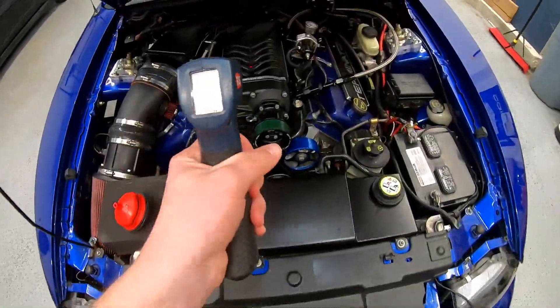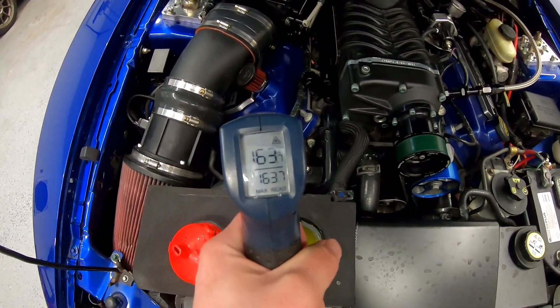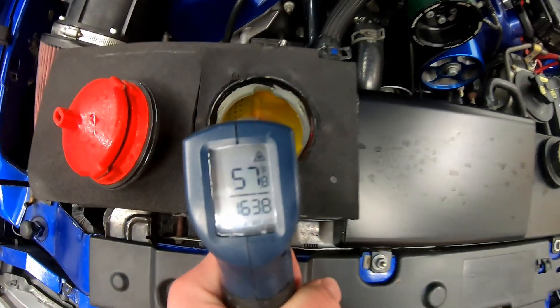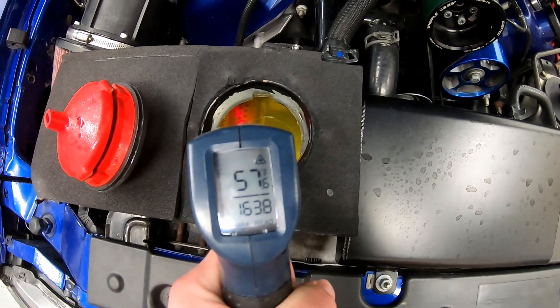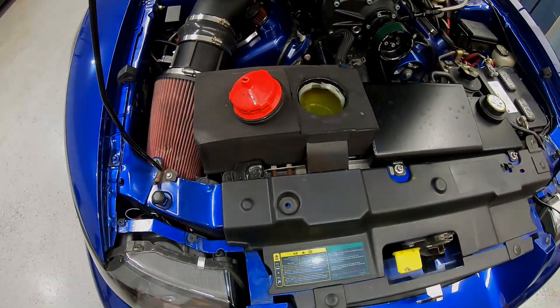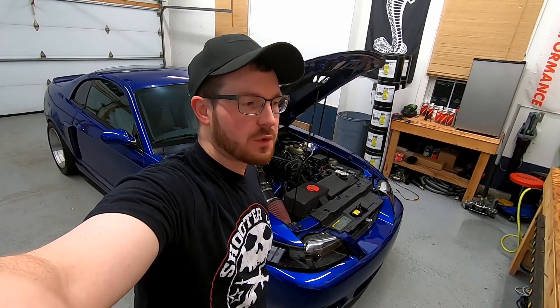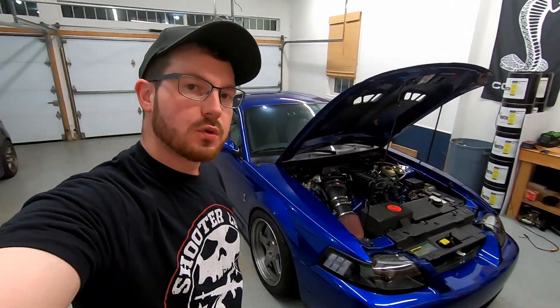Just got back from that little rip — everything's pretty hot in here. Water temp is 57 degrees, so the intercooler is actually working pretty good now. It's always good to check. Alright guys, thanks for watching. I hope you enjoyed the video. If you have any questions or comments about the car setup, don't be afraid to leave a comment and I'll try to get to it. Thanks a lot, stay safe.